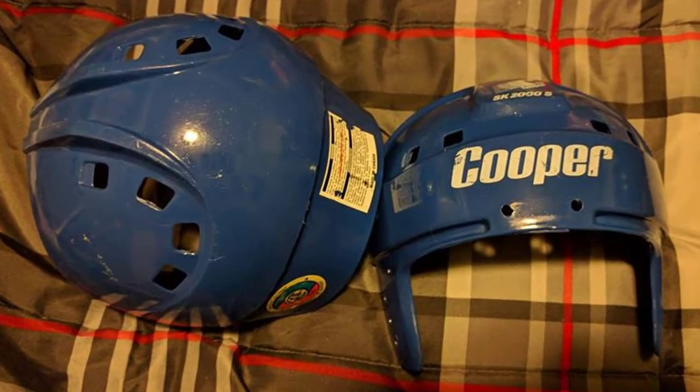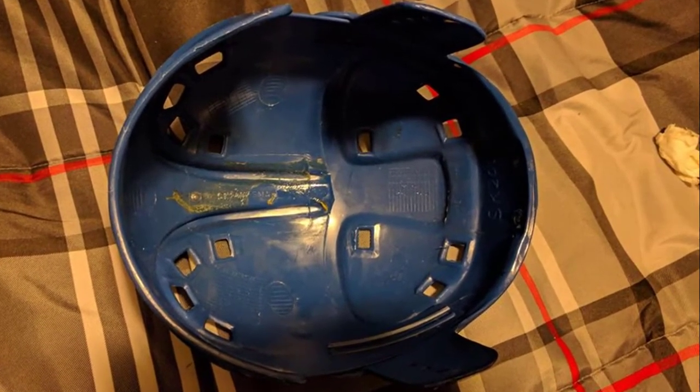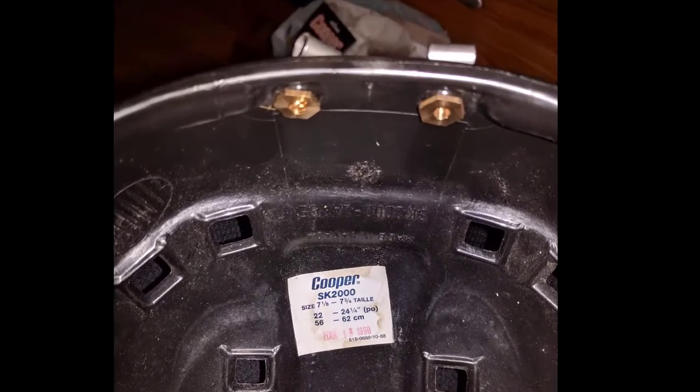What I have here is the SK-2000 shell, a Justice shell. What I want to do is refurbish it, but finding some of the old parts can be tough. So I want to walk through how we can restore a helmet like this using some parts that we can pick up from a hardware store. Easy to find.